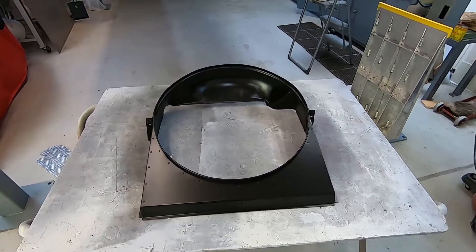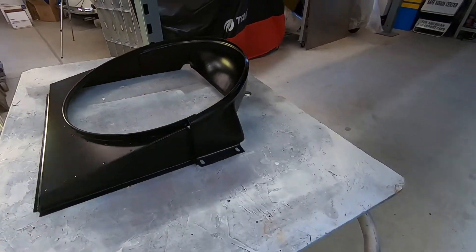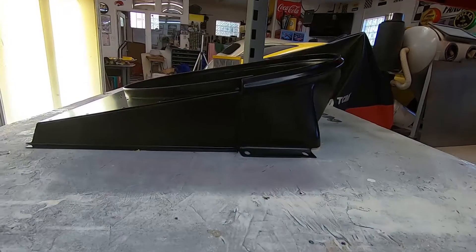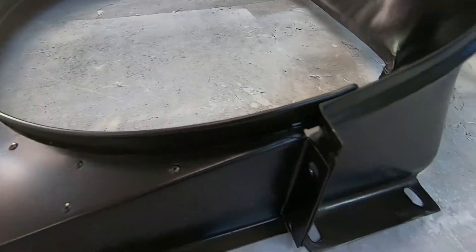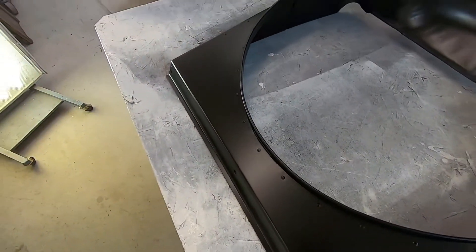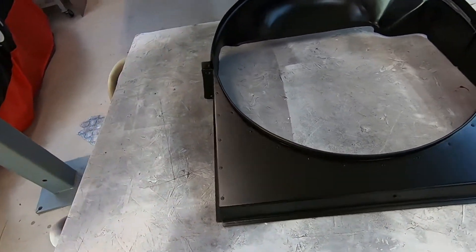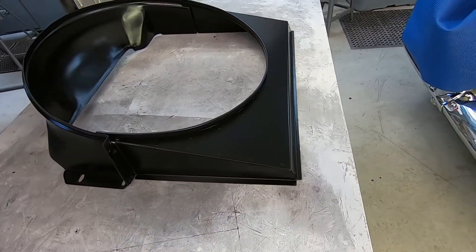And here it is — all painted up. The next step: put it back in the car. Hopefully it'll help a little bit with the cooling.